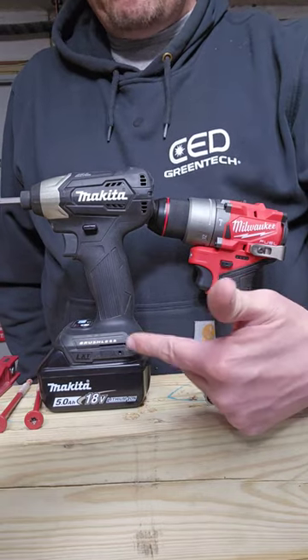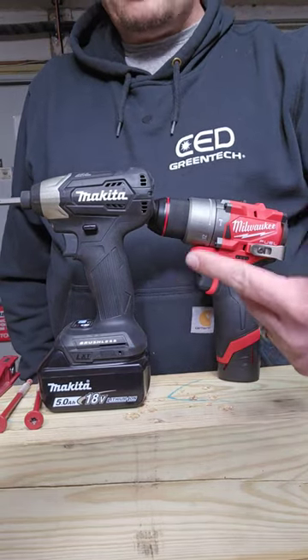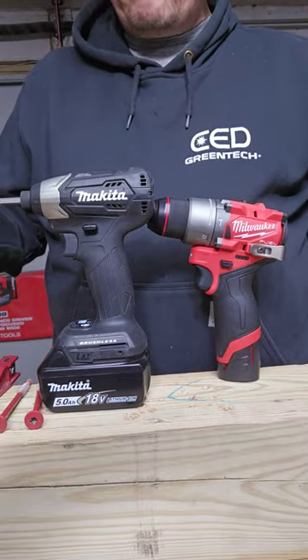Can a 12-volt drill defeat an 18-volt impact driver if the impact driver is given every advantage?